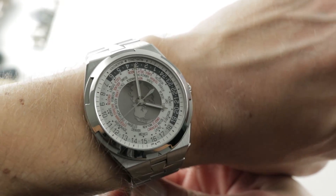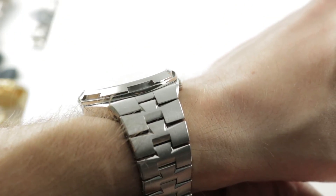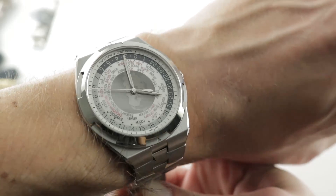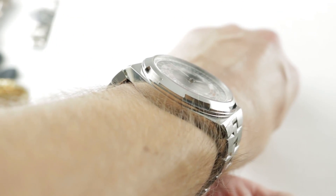This is a Royal Oak Offshore killer — 43.5mm in diameter. It's not particularly thick at 12.7mm, as thick as a Rolex Submariner, so easy to cuff under a sleeve. The watch is broad but not overly so from lug to lug, at 50.9mm.